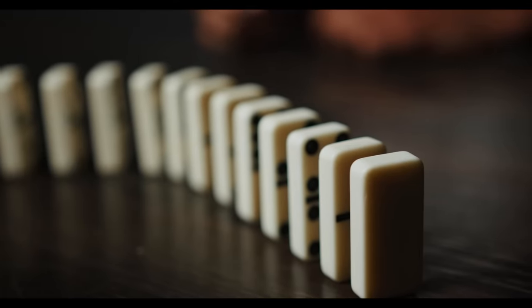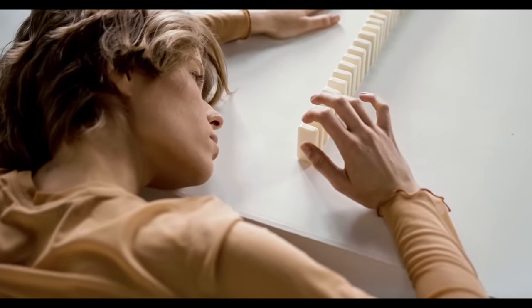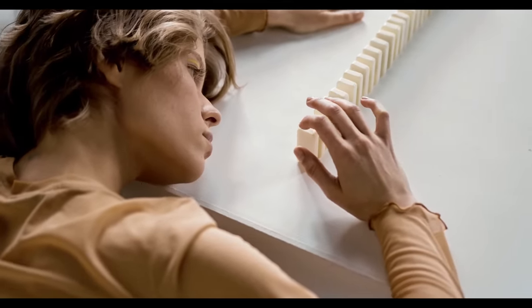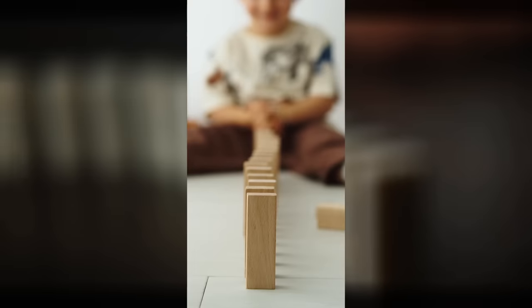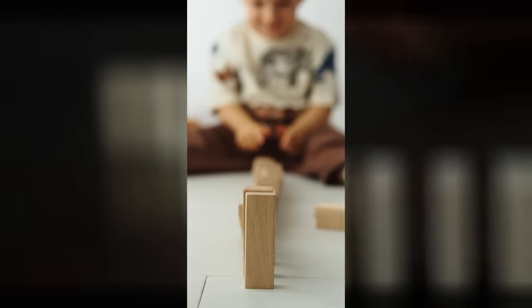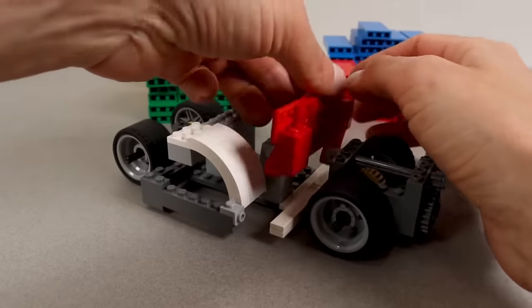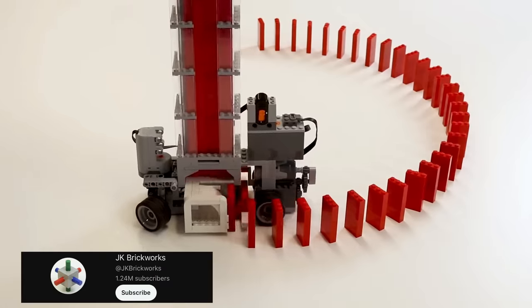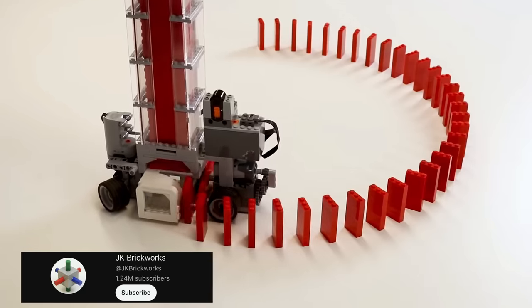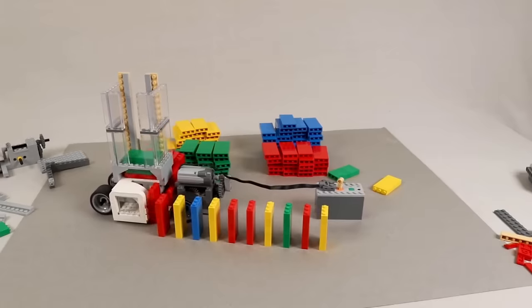Most of you should be familiar with dominoes. Some artists create the most amazing structures and everlasting routes. One problem has probably happened to each of us while building the domino track — one wrong move and one brick triggers the whole track, so the hours of preparation were in vain. This cool Lego creation could be a real lifesaver in this case. May we introduce to you: the Lego domino machine.